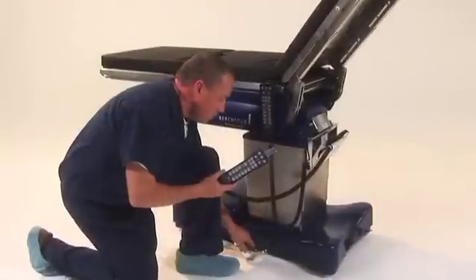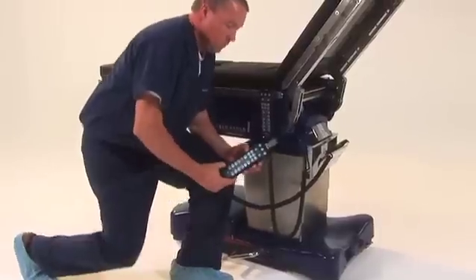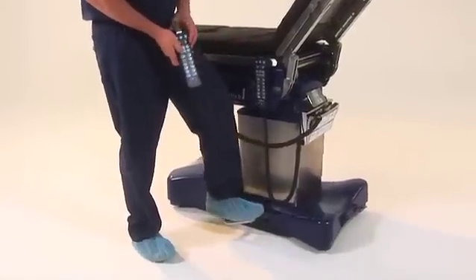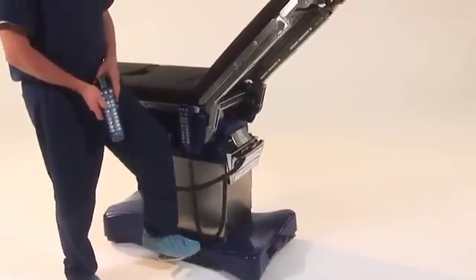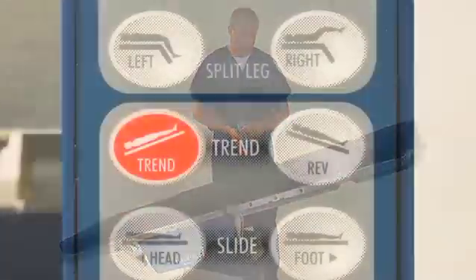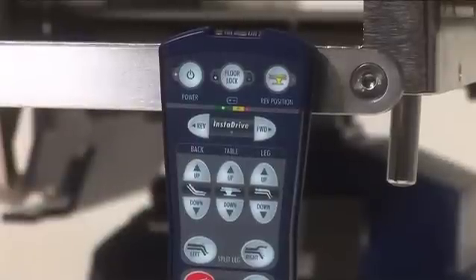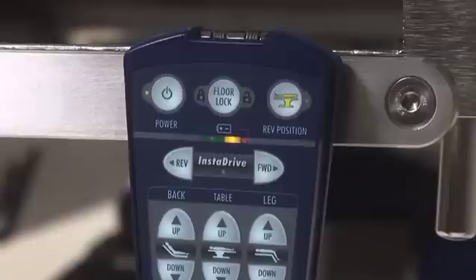Please note that only the functions available in manual mode will be backlit. To lower the back section, press the back down key and manually depress the foot pump until the back section is lowered to the desired degree. To put the table into Trendelenburg, press the red key before operating the foot pump. To remove the table from the room in backup mode, press the floor lock key once, and after three seconds, the table will unlock and can be pushed out of the room.